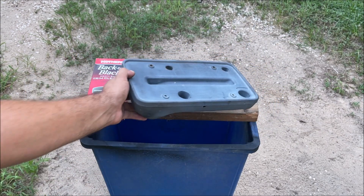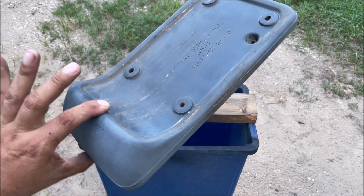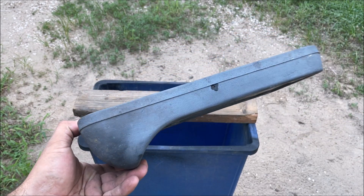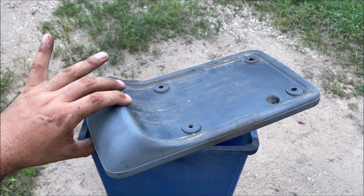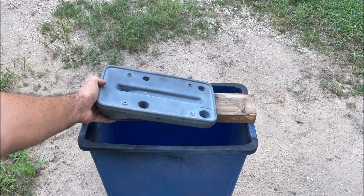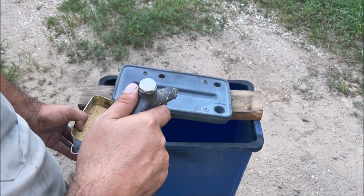This is not a prepping-plastic-for-paint video. Get it as clean as possible — scrub it, use dish soap, lemon juice, alcohol, whatever you've got. I'm going to sandblast mine because that is what I feel is the best way to clean it. I'm not trying to etch the material, I'm just trying to clean it, and we're going to be spraying from a distance.